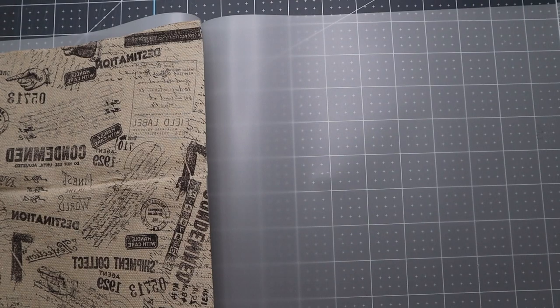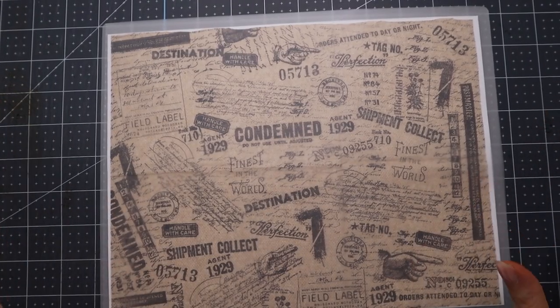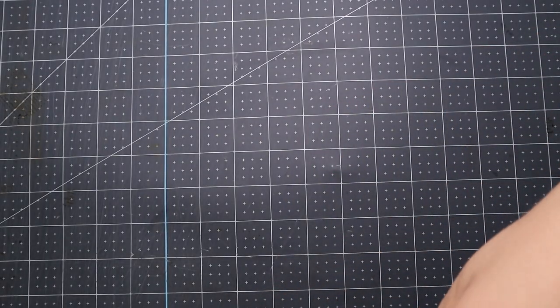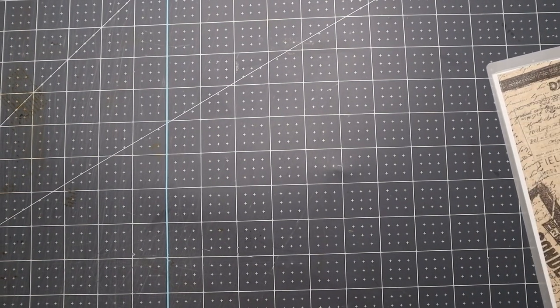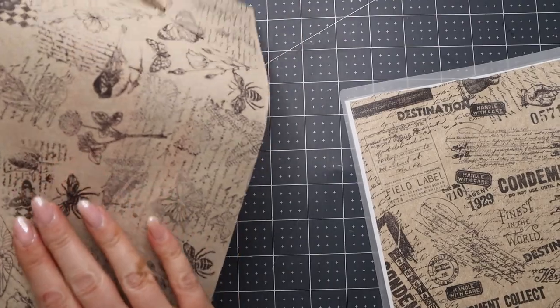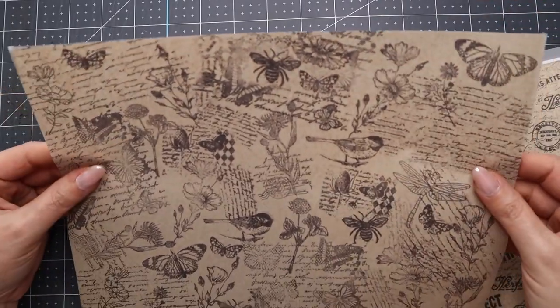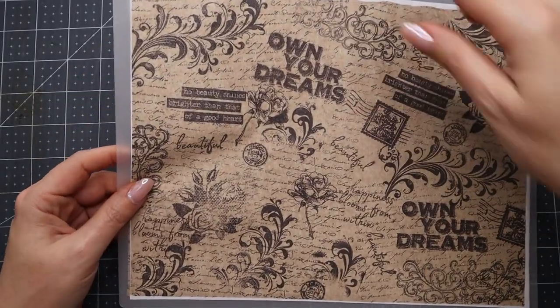I'm going to go ahead and turn the laminator off and then back on just to make sure it doesn't go off on us. You take two pieces of copy paper — I'm using ones I've used before so I'm not wasting new pieces. Get them lined up perfectly and then take it and put it through your laminator. Here it comes — it looks so cool! Oh my goodness, this is so awesome. It's so thin and it still feels like paper on the other side. You can glue it onto cardstock and turn it into a journal cover.